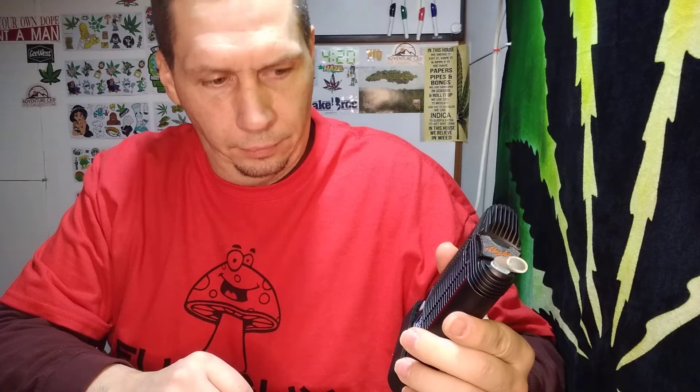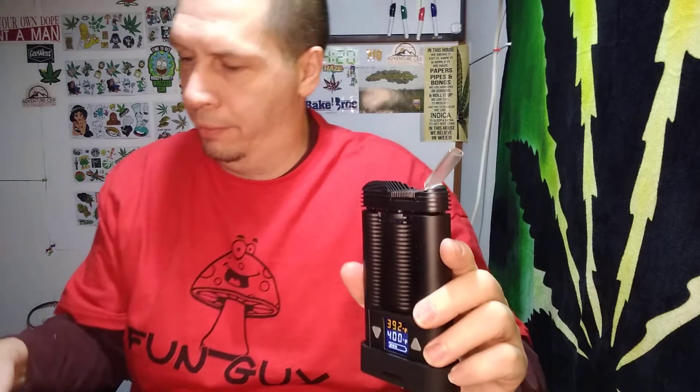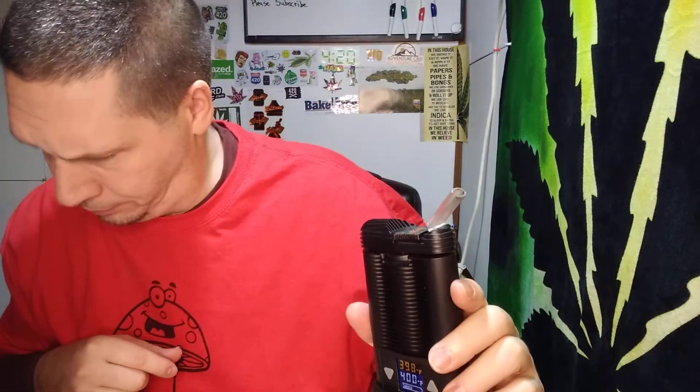This should be good. I wanted to try Amnesia — still warming up, so pretty good. Okay, it's all warmed up. Not too bad on the first little puff. Oh yeah — now that was really good tasting stuff right there.